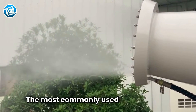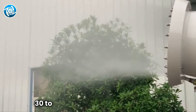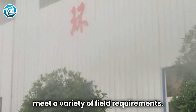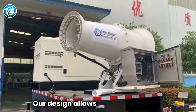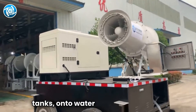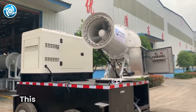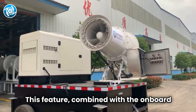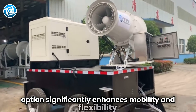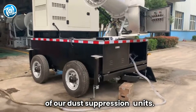The most commonly used models range from series 30 to series 100 and are designed to meet a variety of field requirements. Our design allows for the integration of fog cannon systems, including water tanks, onto water transport vehicles. This feature, combined with the on-board generator option, significantly enhances the mobility and flexibility of our dust suppression units.